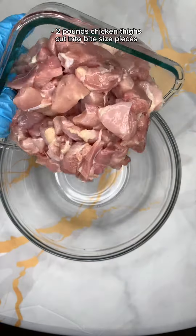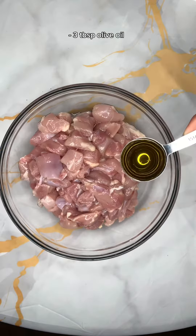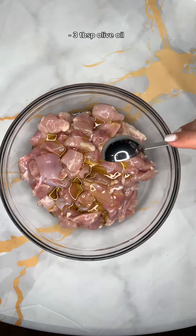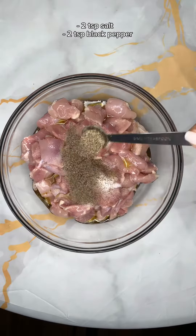I started out with chicken thighs. I cleaned them up and removed the fat as much as I can, and I cut them into bite-sized pieces. I added some olive oil and all the spices listed on the screen.